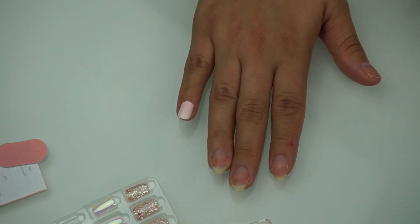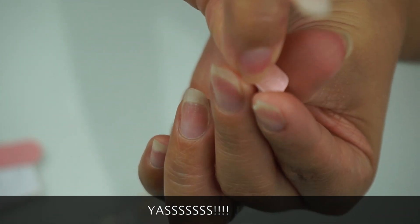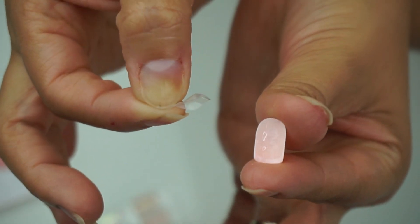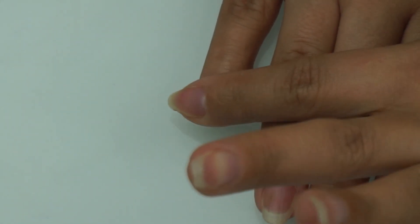The coolest part of these nails is that they actually come ready to apply with no glue needed — yes, you heard that right! Just peel back the little paper on them to reveal the sticky patch, then simply place it on top of your nail, make sure it's straight, and press down.